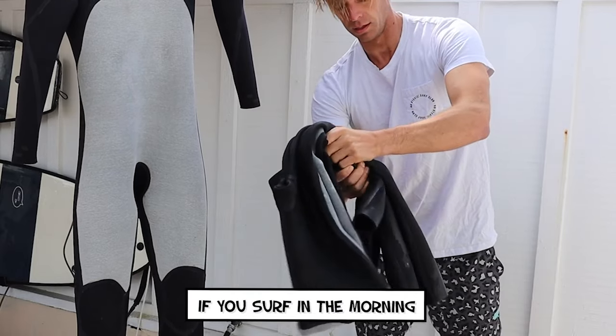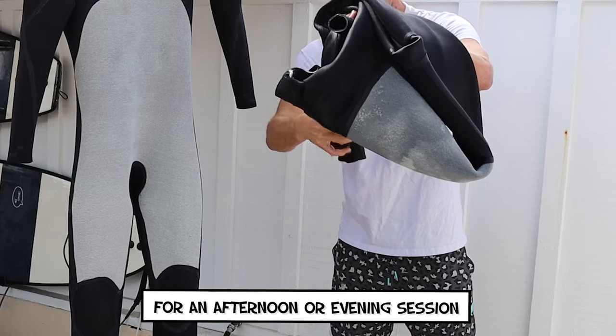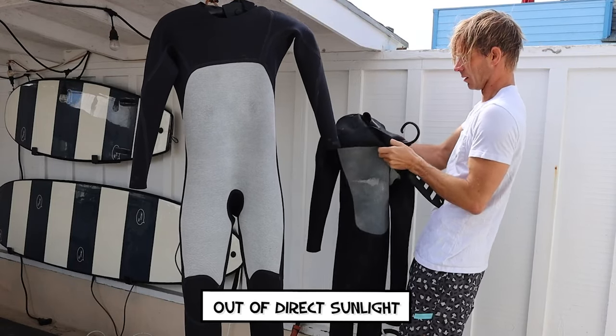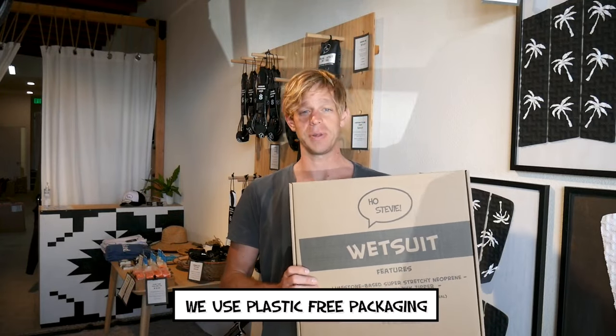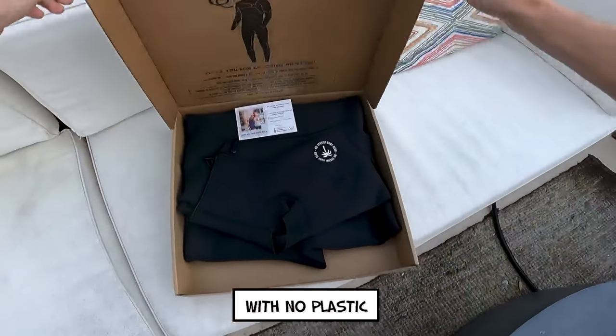This will help a lot if you surf in the morning and want your wetsuit to be dry for an afternoon or evening session. And if you have our wetsuit hanger, you can hang up your suit out of direct sunlight. Our hanger supports the shoulders of your wetsuit and increases airflow to help it dry faster. And because we care about the environment, we use plastic-free packaging, so your wetsuit is just going to come in a cardboard box with no plastic.